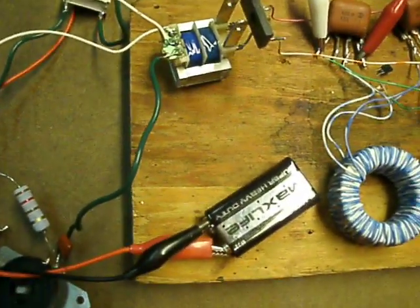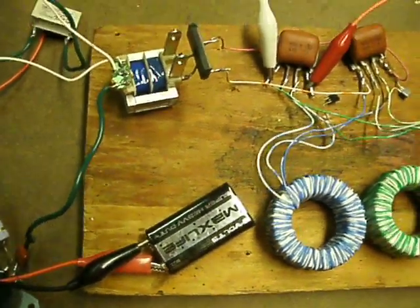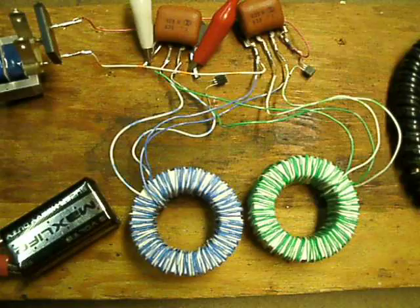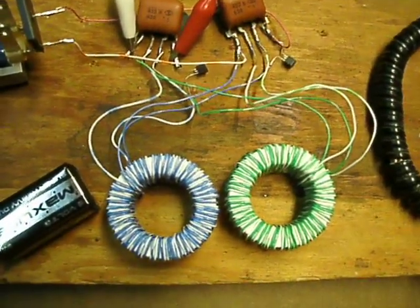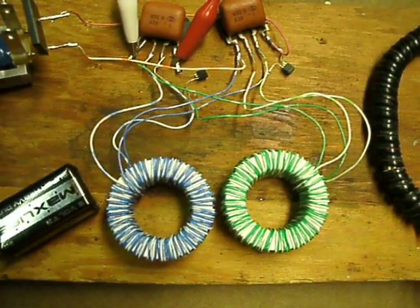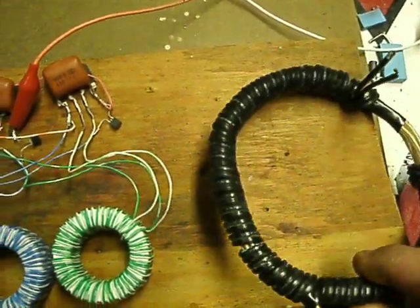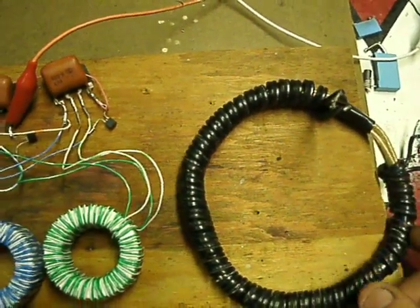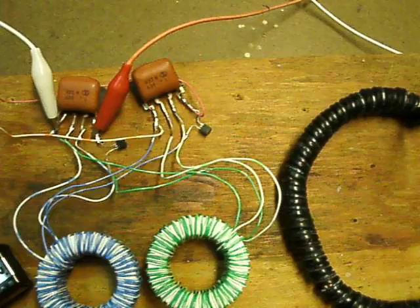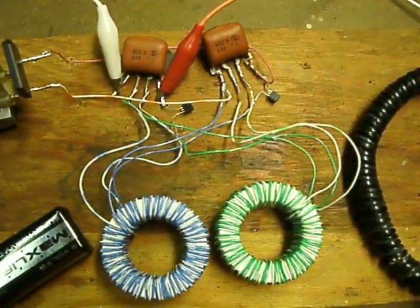I'm just using it for that little output transformer. It draws about 60 milliamps, but I don't have any induction coils hooked in here yet — I just threw this together to shoot a video. Usually I'd have coupling coils like this; these are all bifilar wound through here, and then I've got some wires in there for the feedback and your output voltage.